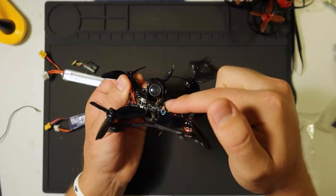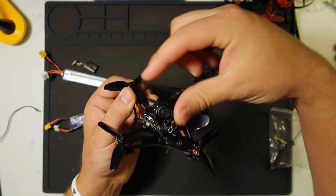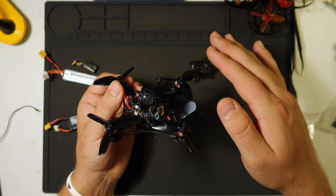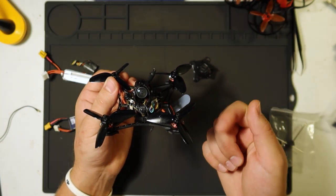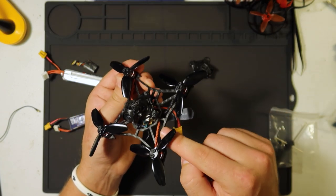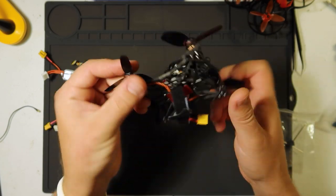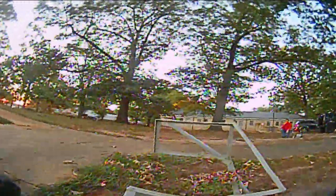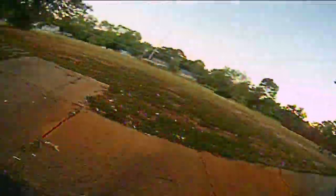The bind button underneath is a little bit of a pain to get to — you've got to take off the VTX and camera housing. Bypass all that; the instructions will give you information on how to enter binding mode through CLI via your USB connection, underneath here. I currently fly the Larva X with the Taranis X9D Plus and the Fatshark HD3 goggles. Check the links in the description for the goggles and radios I use.